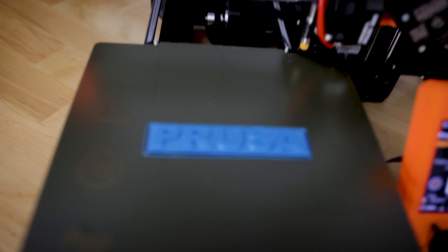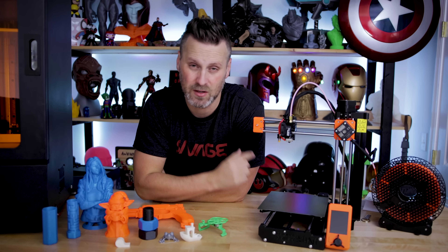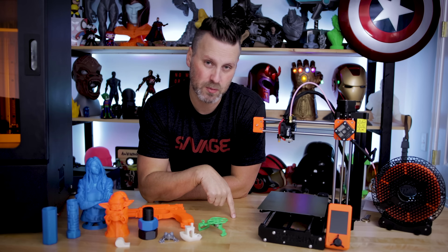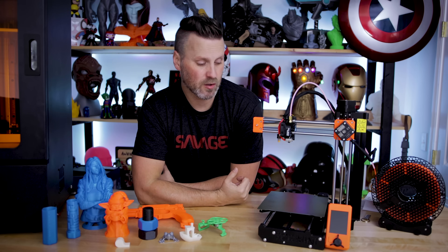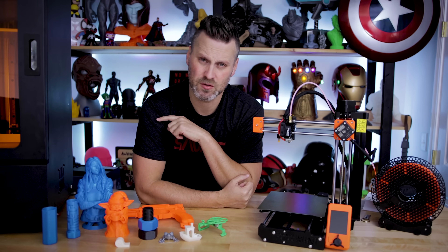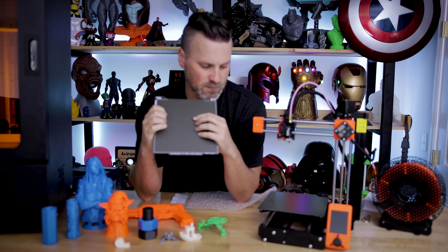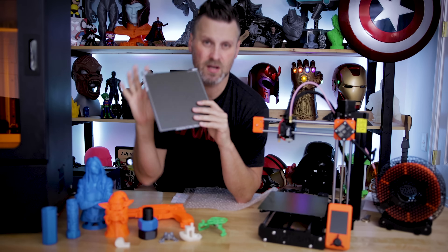The flex plate is super sturdy and really easy to align — the magnet setup is better than other magnetic build plates I've worked with. I also opted in and bought a roll of blue PLA from Prusa with my order, as well as an optional textured steel build plate. If you want something that isn't as smooth a finish on the print surface, you can go with that upgraded metal sheet.